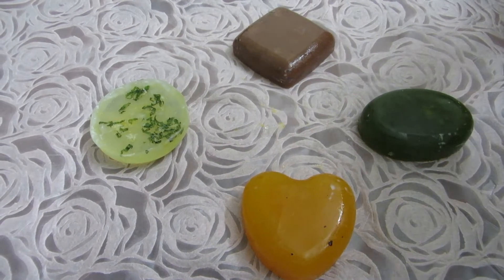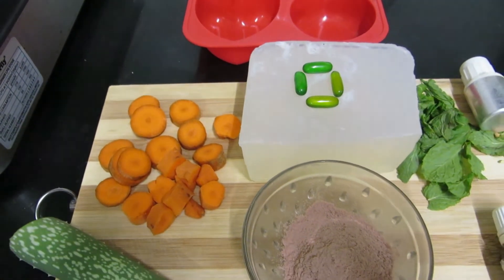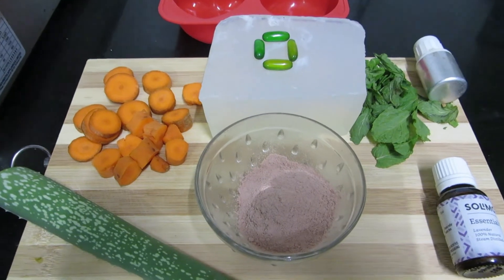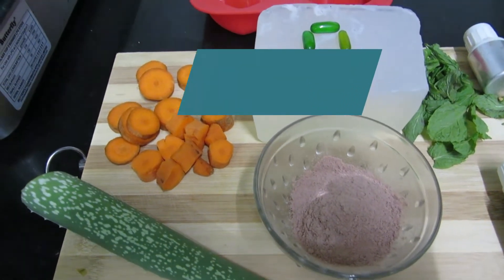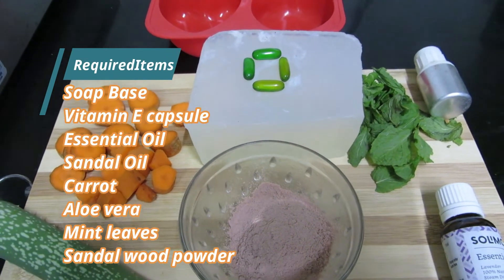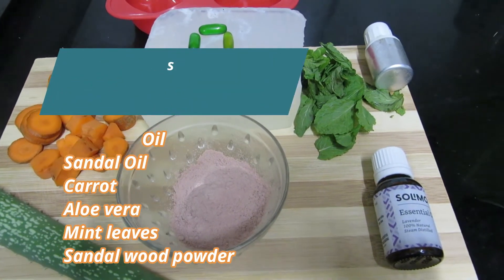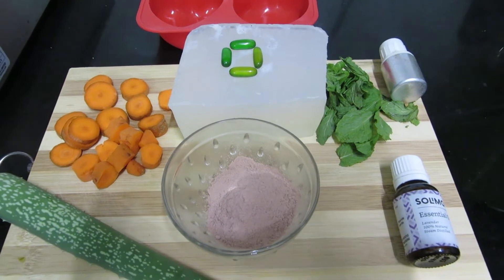Let's share it with you. First, let's talk about chemical-free soap. Let's prepare the soap with our flavors and colors. Let's talk about four different types of soap: carrot soap, aloe vera soap, sandalwood soap, and mint soap — pudina soap. How do we prepare this soap?